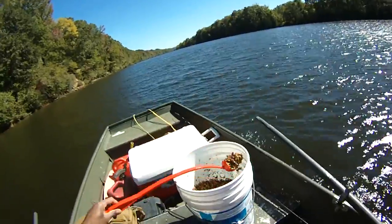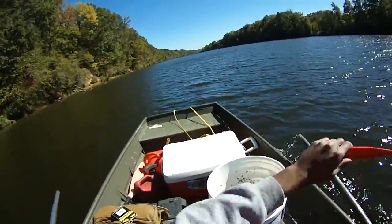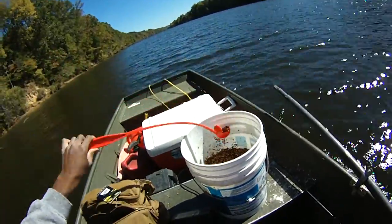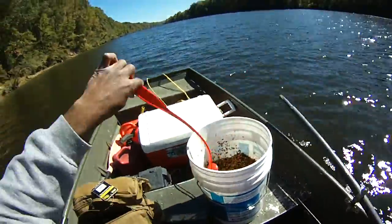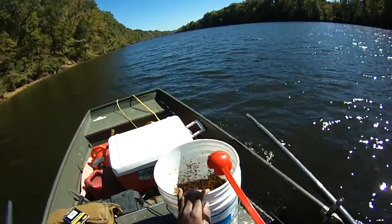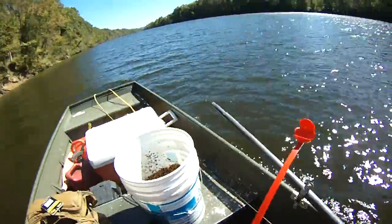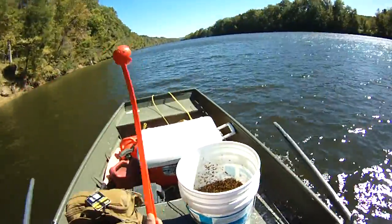We can get a whole heap of chum, mounding heapfuls, but it's just not necessary. The only thing we're trying to do is get the fish into a feeding mood — the ones that are in the area — because we're going to be drifting this entire quarter to half mile. We'll throw some off one side of the boat and some off the other side. We're chumming up this whole area and then we'll chum the middle of the channel on the way back up, then drift back down.